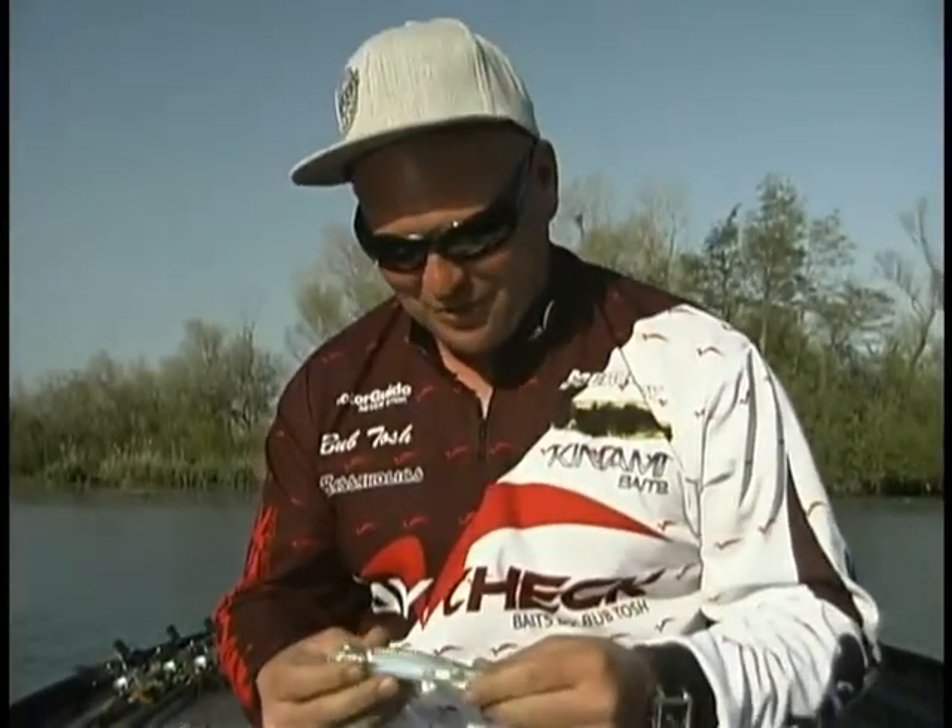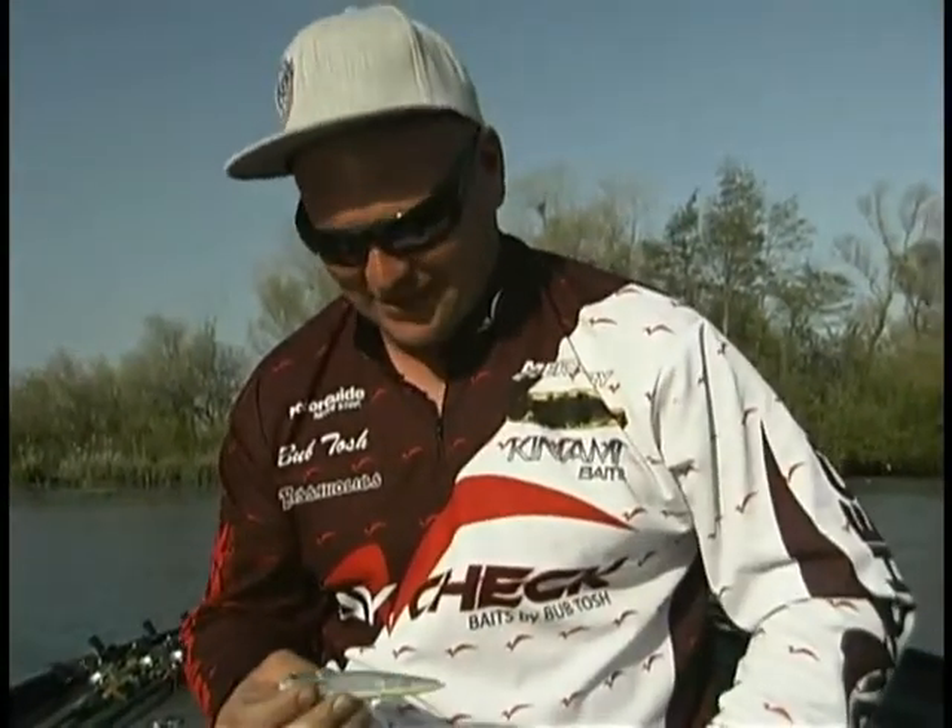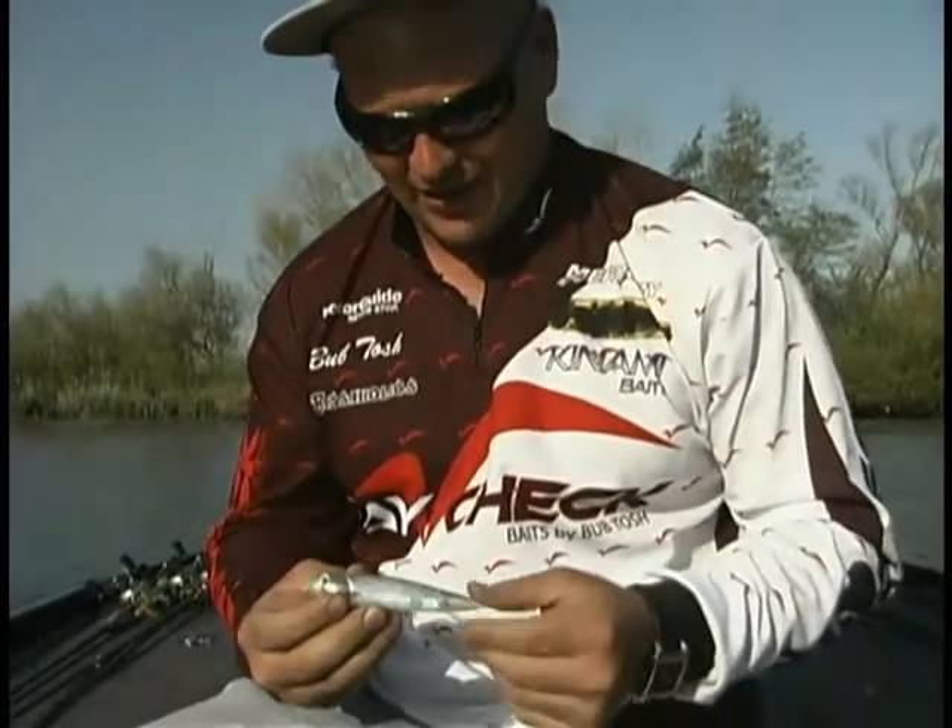Hey, how's it going? We got a couple new baits out from Paycheck Baits and this one is called the Repo Man and I'm very excited about this.